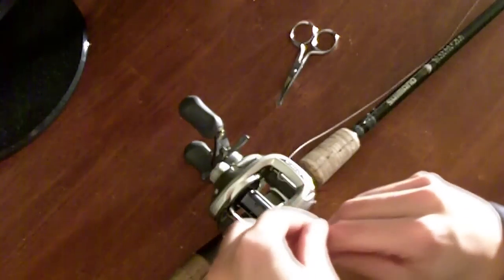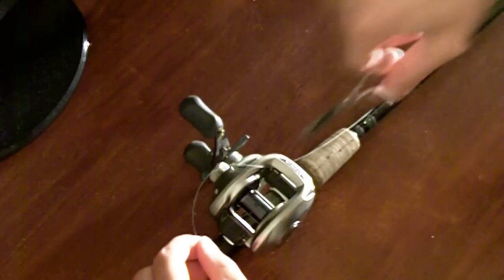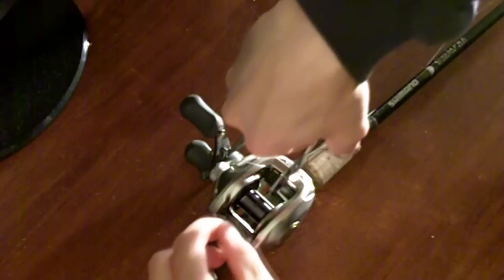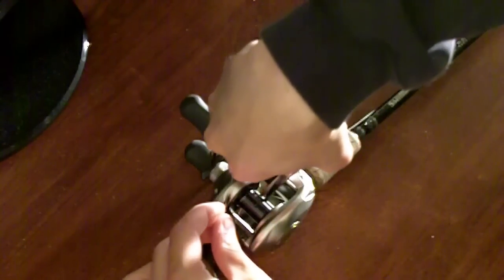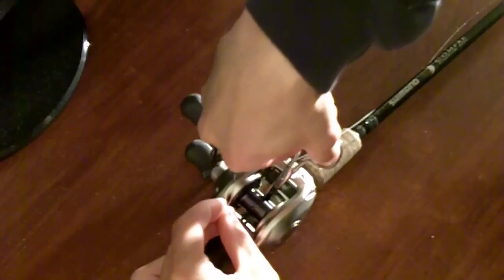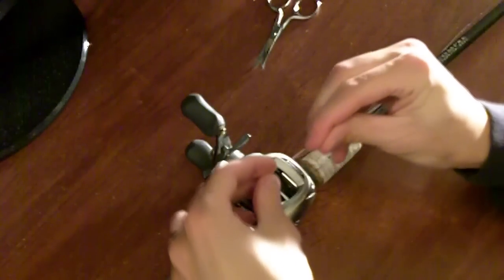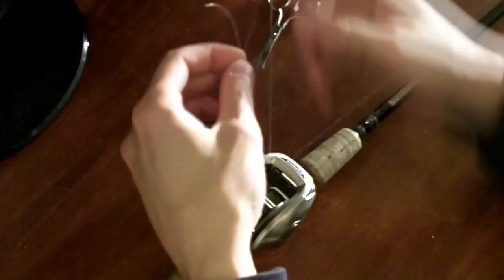From here we're just going to wrap the line around the spool. I like to use a little pair of scissors just to help pull it out there. I'm going to pull the tag in and get a little bit of line here.